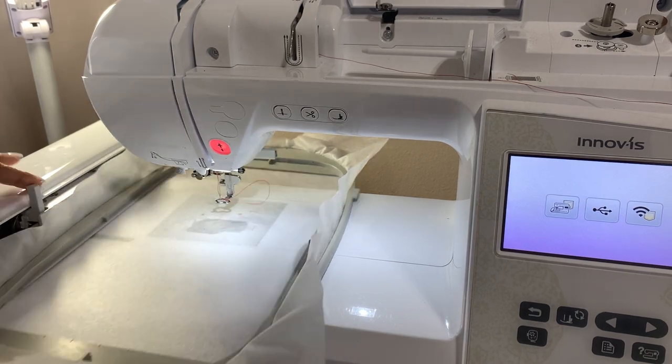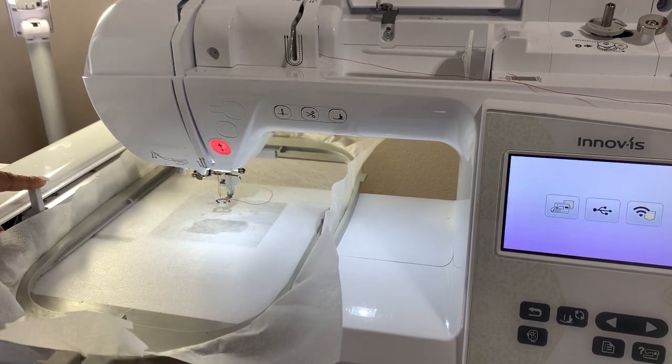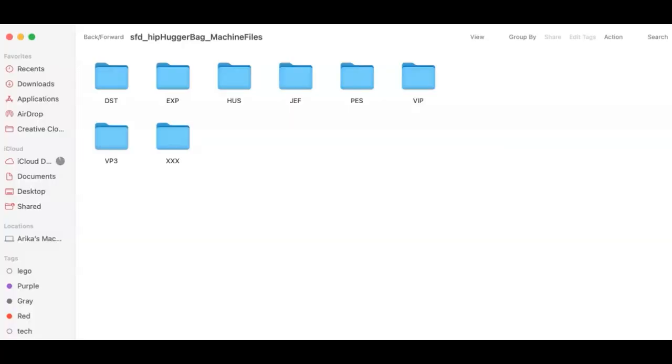I'm sliding the hoop onto the machine. Once you purchase the file from Starfish Embroidery to do the hipster bag, open it up and you'll see several files. I'm using the type PS because I'm on the NQ 1700E. Double-click and find the file you want. If you have a bigger hoop you can use other ones — I'm using the one for 6x10.